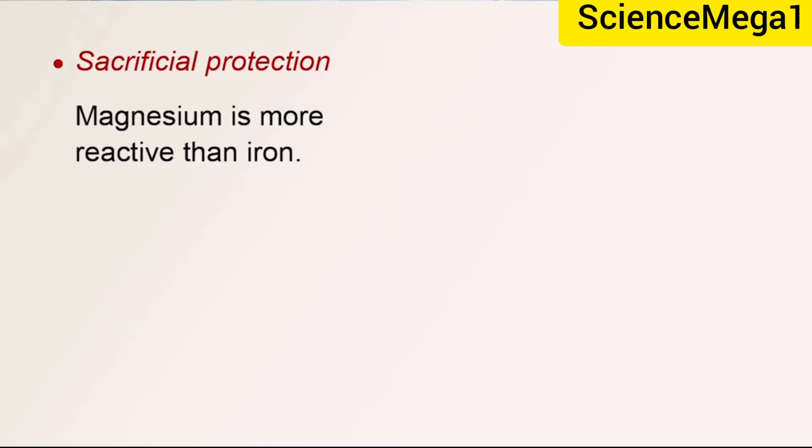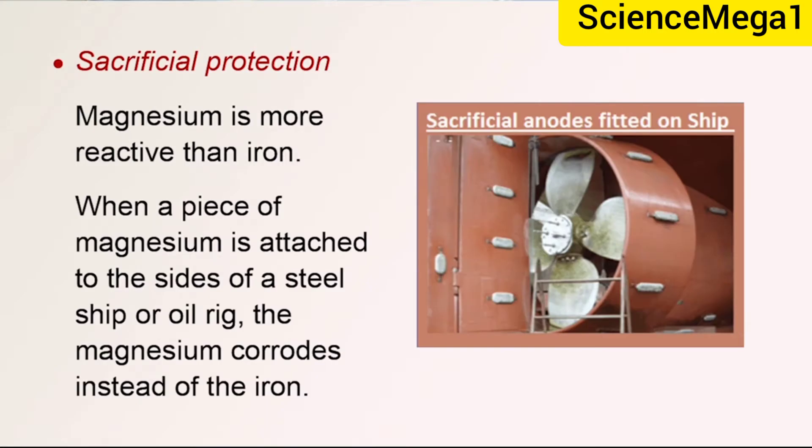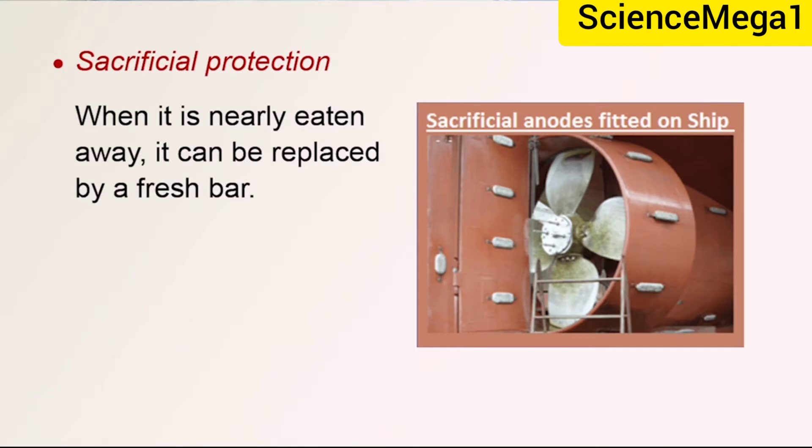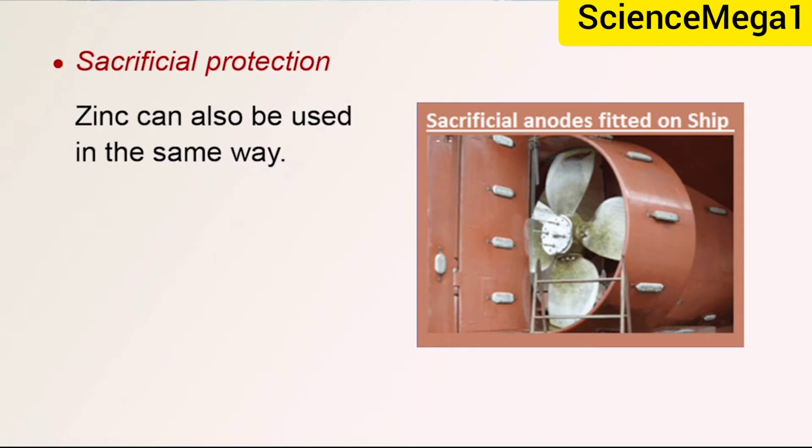Magnesium is more reactive than iron. When a piece of magnesium is attached to the sides of a steel ship or oil rig, the magnesium corrodes instead of the iron. When it is nearly eaten away, it can be replaced by a fresh bar. This is called sacrificial protection because the magnesium is sacrificed and corrodes to protect the steel. Zinc can also be used in the same way.